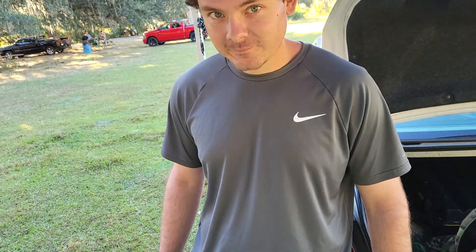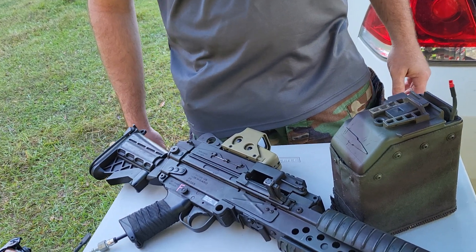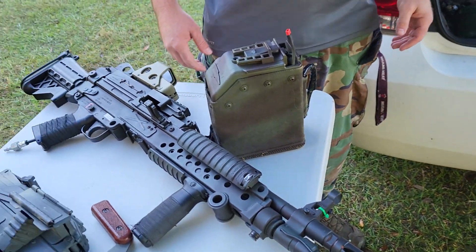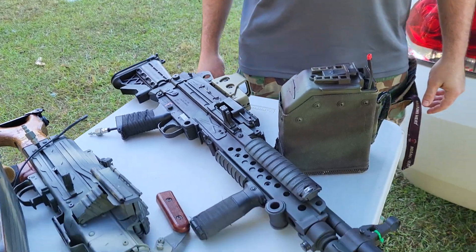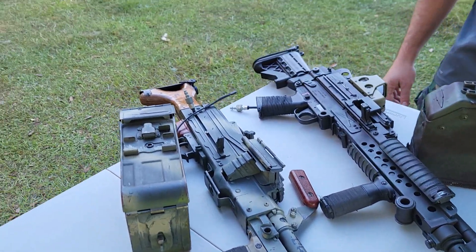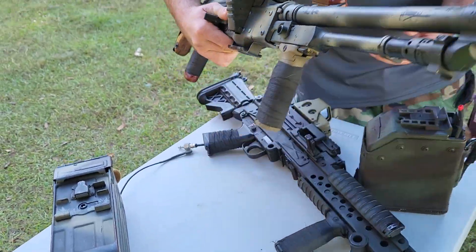So I'm going to get some video of this young man today, practicing his war skills and watch him put this thing to work. It's great exercise, great training, great mindset for the real deal. This is as close as you get.